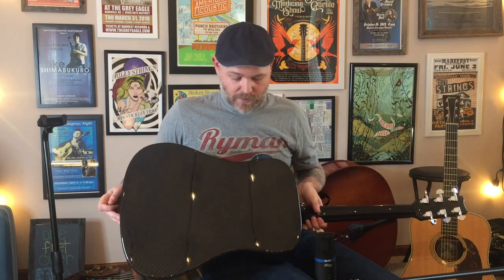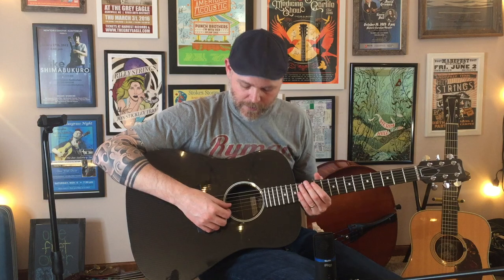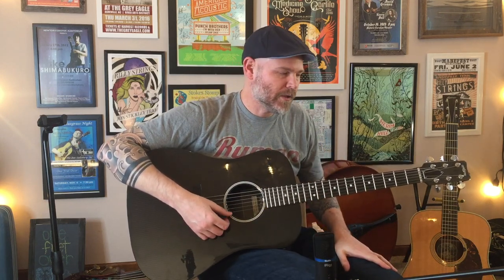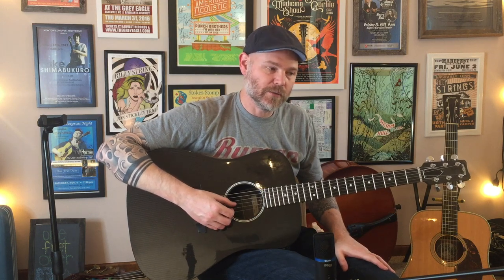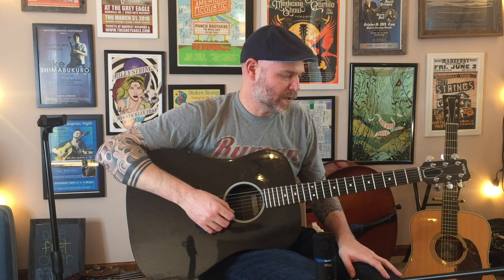I'm digging the sound on it so far. It's a brighter tone than my Collings. On the G, B, and E strings — the high strings — it's probably a little louder than the Collings.